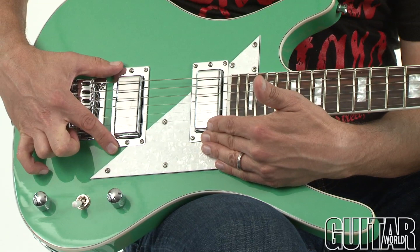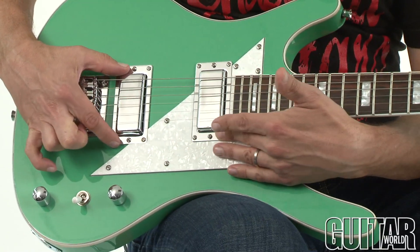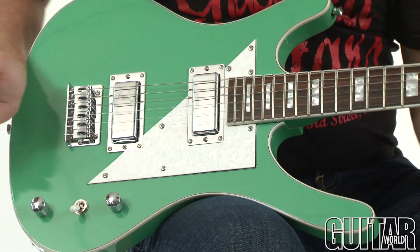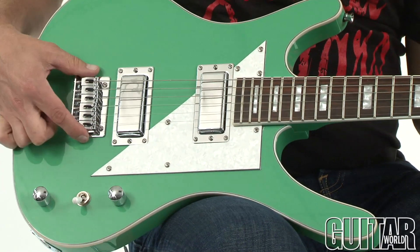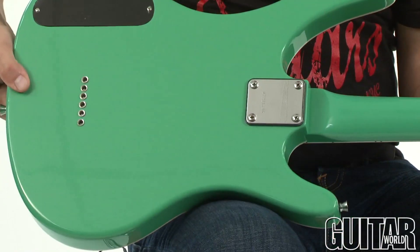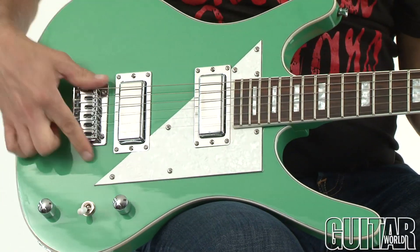These are also vintage style humbuckers, but you can see they're more of a mini humbucker size. Single volume, single tone, three-way switch, and this of course is a six-saddle string-through bridge where you string it through the back — easily intonatable.